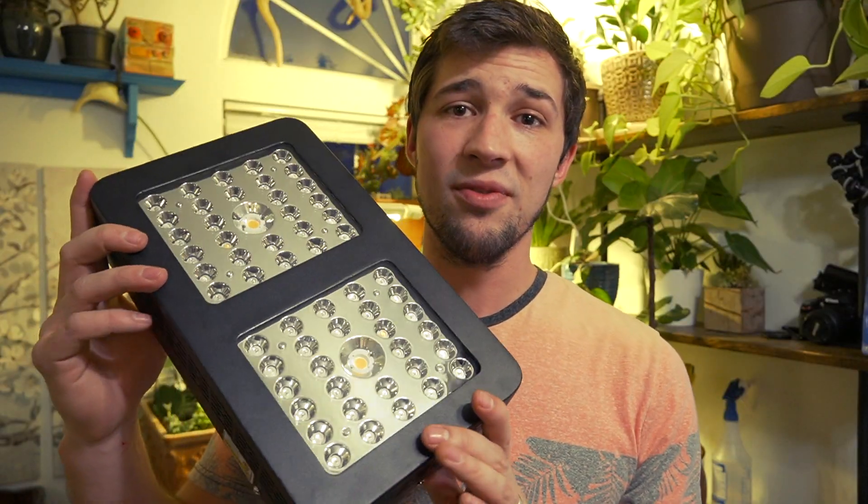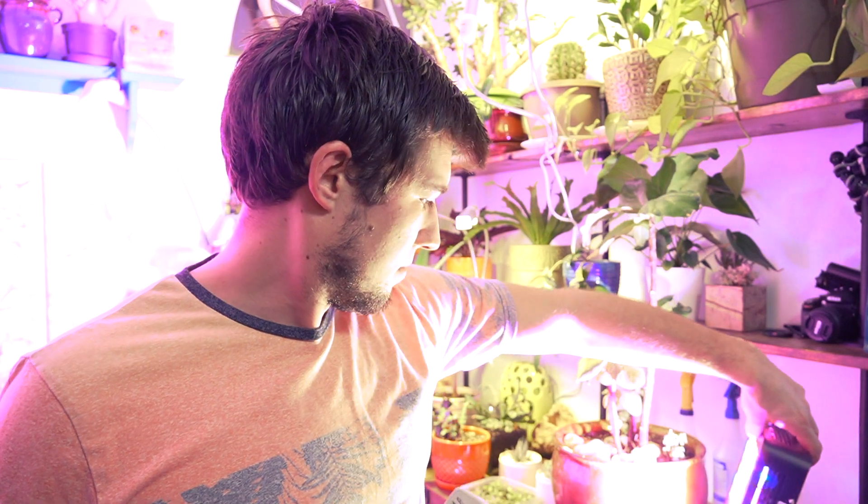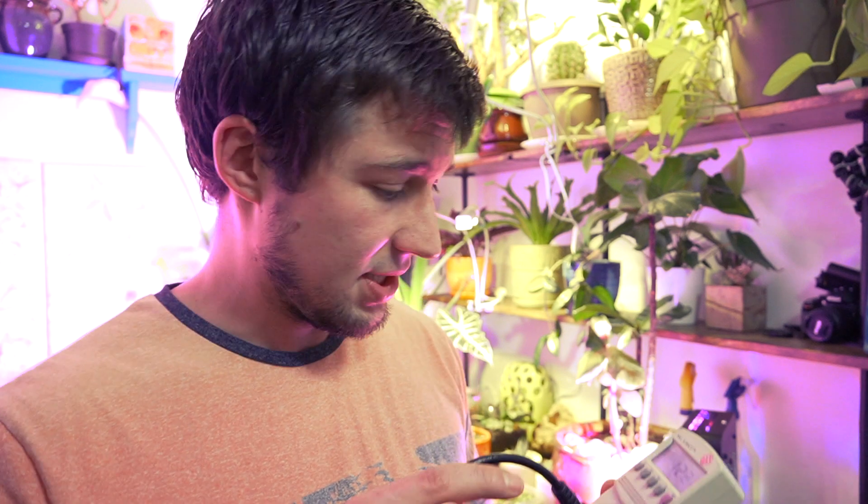Next up, we have a light from Grow Star, which has these Cree COB lights in the middle and is meant to replace a 600 watt grow light. The Grow Star actually does look a little bit brighter than the Grossiland one did, but it is pulling 123 watts right now — once again, not the 600 watts that a lot of you might think it would draw.